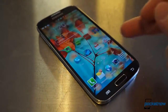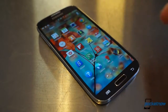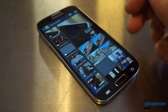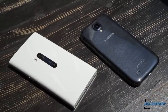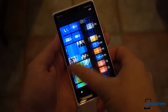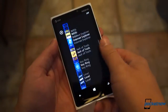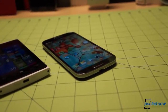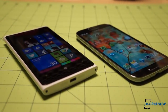We're using the American Sprint variant here, the L720, instead of the Octa-Core i9500, but even considering that, it almost seems like an unfair comparison. The Galaxy S4 is fresh out of the factory, while our AT&T Lumia 920 here was released back in November. Still, for now, it's the cream of the crop as far as Windows Phone goes, and if someone was trying to choose between the top of the line of Windows Phone and the top of the line of Android, this would be a relevant comparison, so let's dive in.